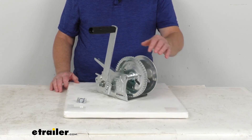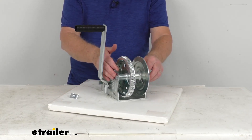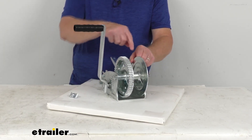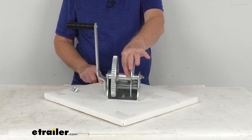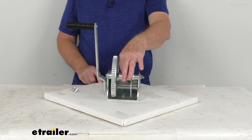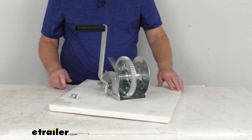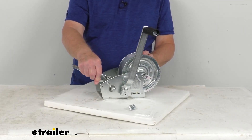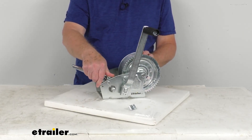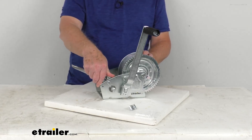On the drum itself, it uses permanently lubricated bearings on the shaft. The drum hub diameter — here's the drum hub right here — is 1-1/8 inches. Right back here you can also see the one-way reversible ratchet pawl, which can switch to allow the cable to wind off of either the top or the bottom of the reel.